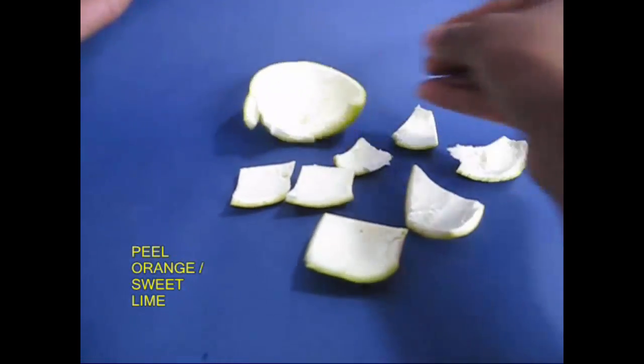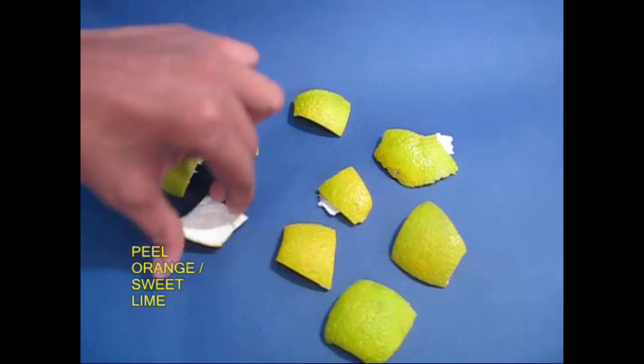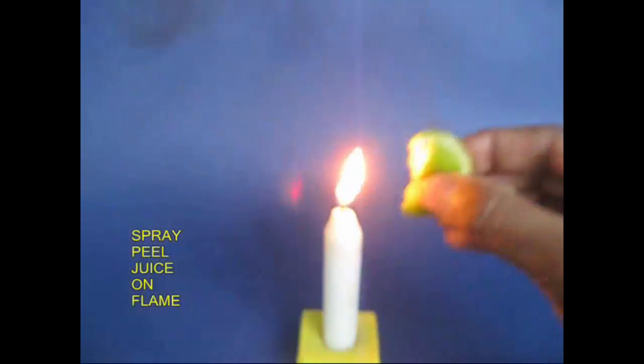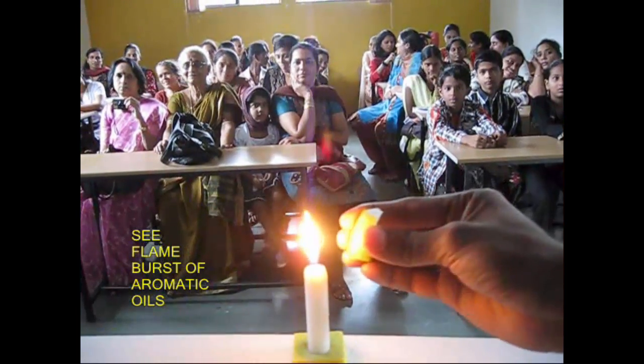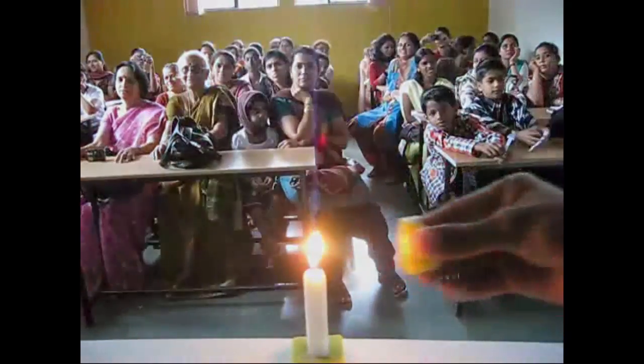We put the orange on the top and put the peels, and put it in a candle, because of the amount of aromatic oil — it is a good result. We will be careful.